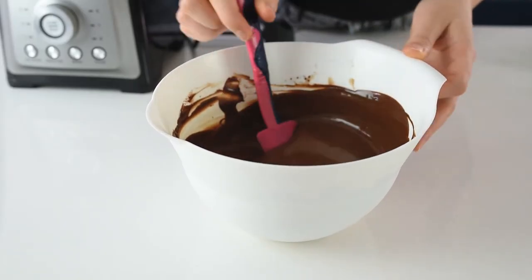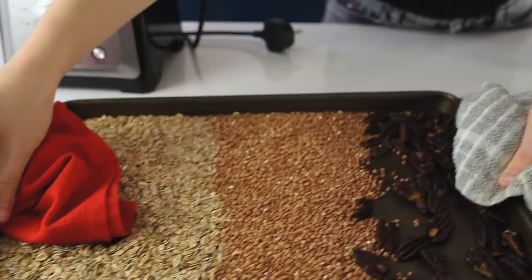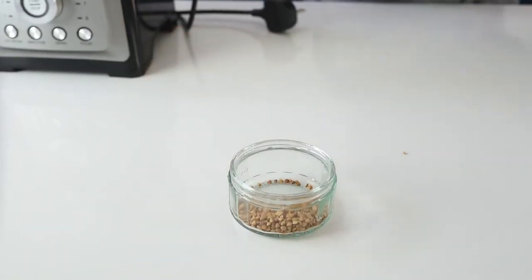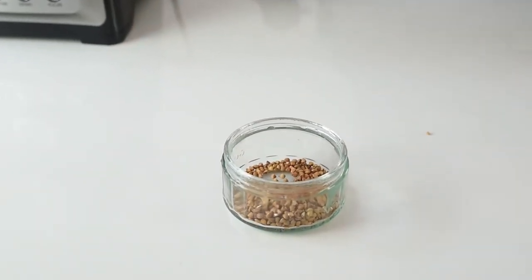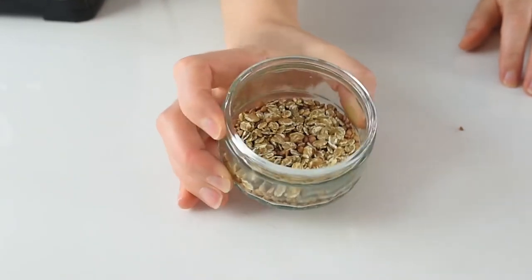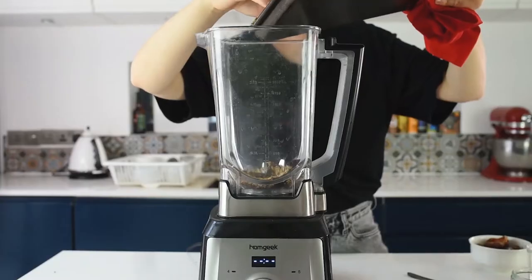Set the ganache aside until the oats, buckwheat, and nuts are ready. Once they're ready, let them cool a bit before moving to the next step. Before blending, set aside about two spoons of buckwheat groats and one spoon of oats — we need that crunch later on in the tart.